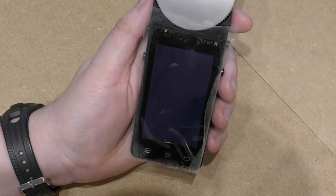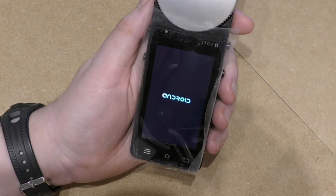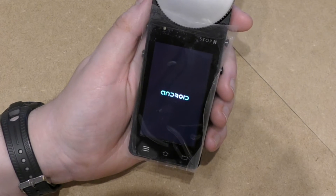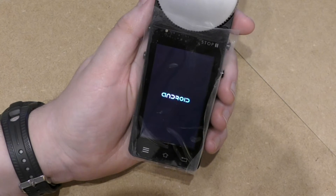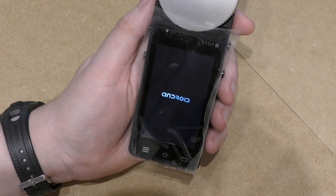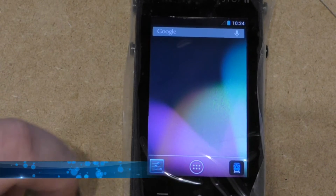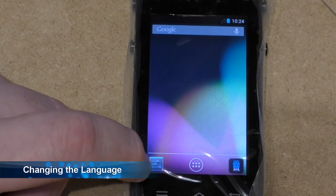As I said in the first episode, the default language on this is German. So the first thing I need to do is change it to English. Once this has booted up I'll show you how to do it. To change the language, you click on the settings button which is this symbol here.